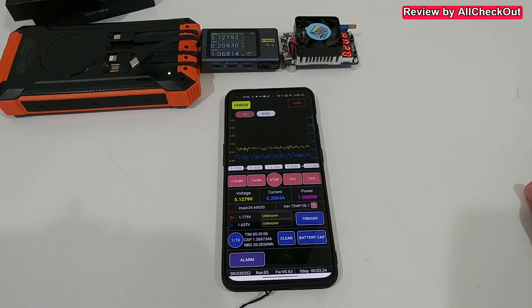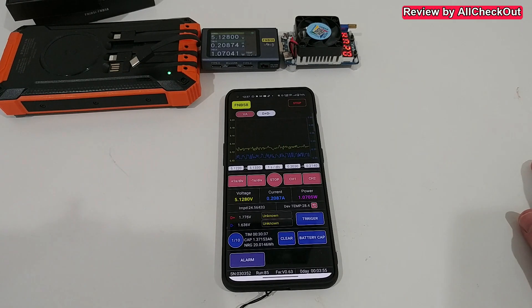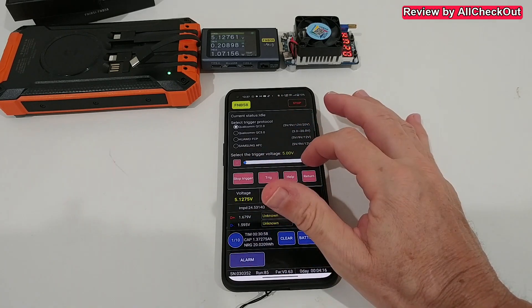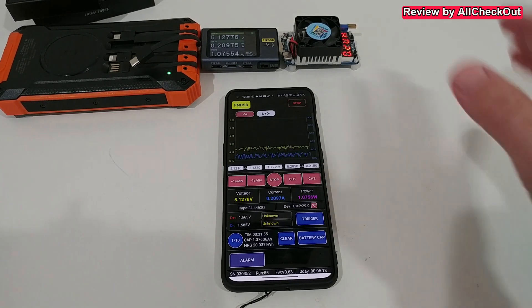We could also see this on the device itself, but the app may offer more options — maybe even recording. I haven't read the instruction manual yet, but it looks like the same app used for the FNB48 works fine with the FNB58 too. We can also activate a trigger and choose a voltage threshold. There's also a monitoring section, though I haven't explored it fully yet.